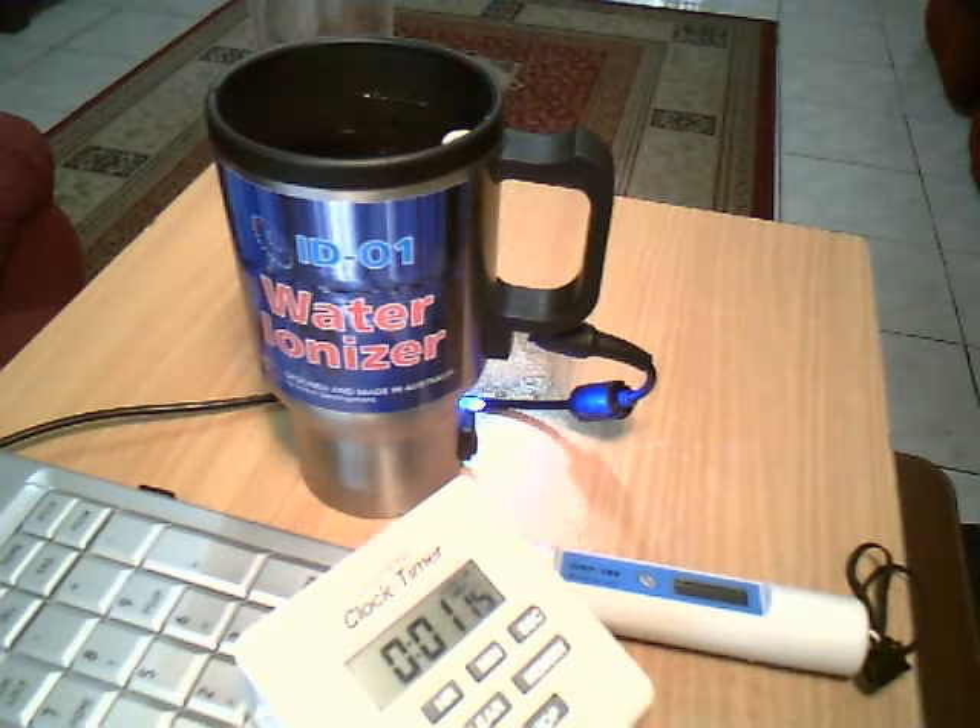The volume of the water ionizer is normally 400 milliliters, which is very convenient to have fresh ionized water on demand. It has the lowest power consumption — from only one watt for cold water, and up to three watts for boiling water.